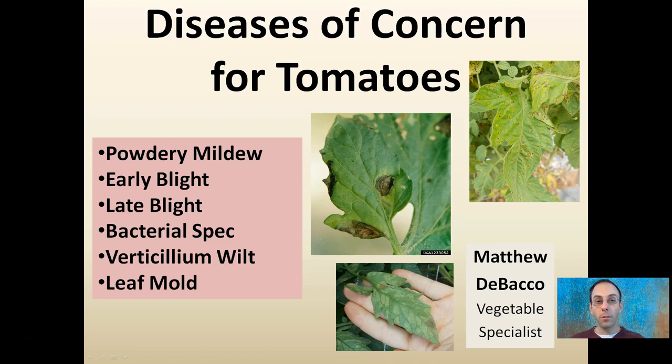Here we're going to look at some diseases of concern for tomatoes. I've listed the major ones to be on the lookout for, provided a couple pictures, and if you can't identify these pictures, you'll see them later in the presentation.